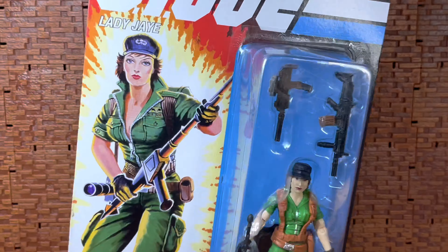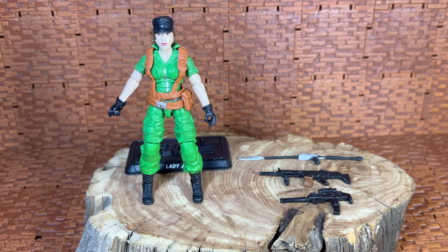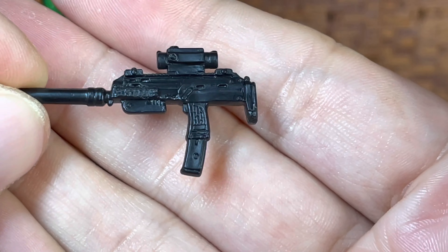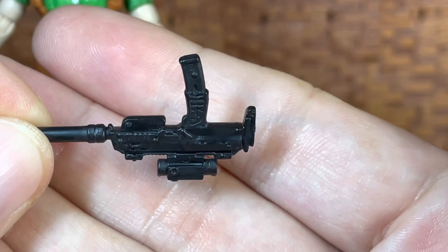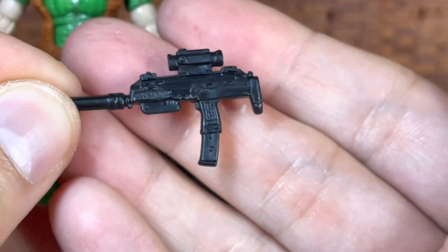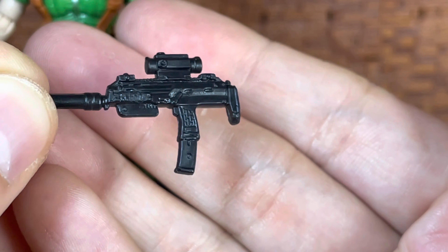Let's get this good girl open. As always, we're going to look at our weapons first. She's got what seems to be like a little Uzi — that's a really nice weapon, great sculpt. Could have used a little touch of color in there, but it's not hard to do with a little nail polish or craft paint. I like the silencer on the end. Unlike the Destro figure I'm working on, it doesn't come off.